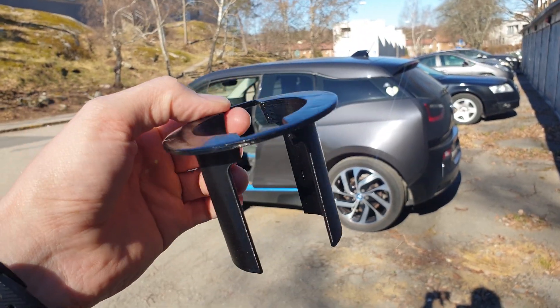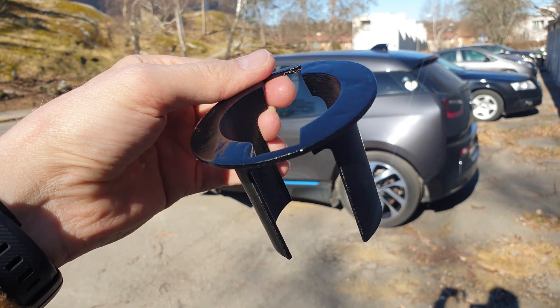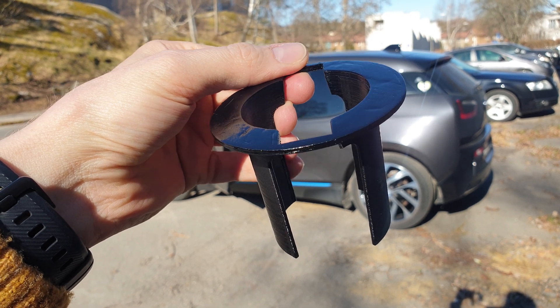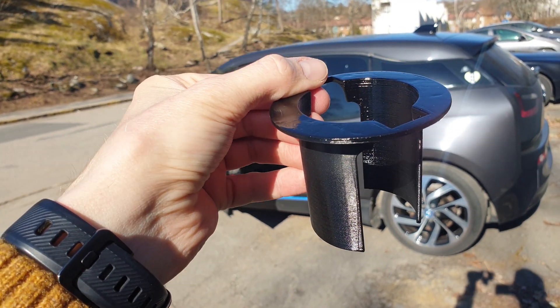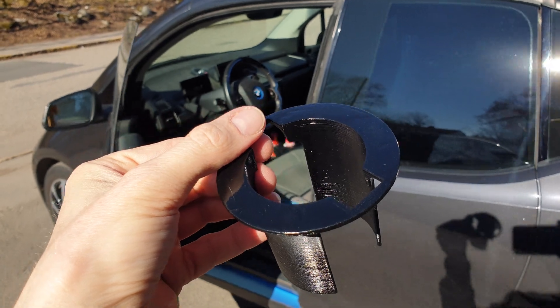In this video I want to show you this little thing here that I grew up in CAD and 3D printed. The files for these you can find on Thingiverse — I'll put the link below. There are two different ones, and otherwise you can just search for BMW i3 cup holder. So that's what this one is for.